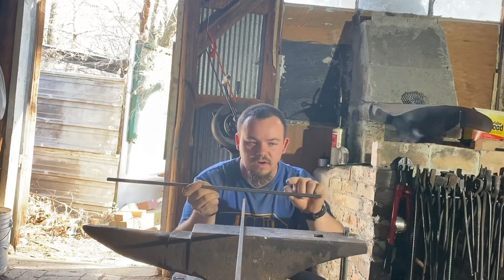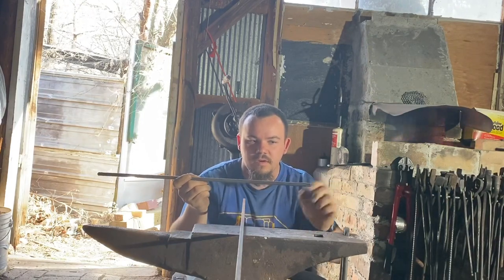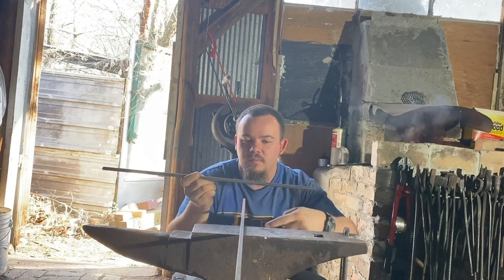In the open spot on the curve, we're going to lock this part in our vise with the finger sticking forward. We're going to insert our piece under here and wrap it around our mandrel.